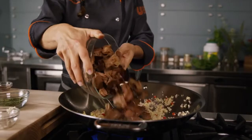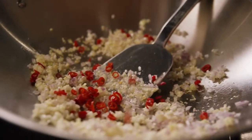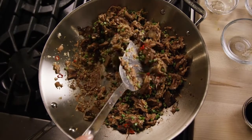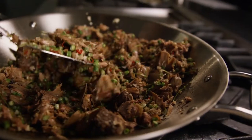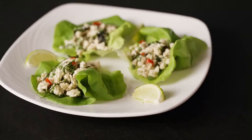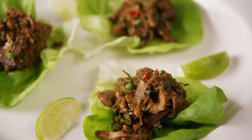A great vegetarian variation on this recipe is using jackfruit instead of the chicken. You might need to add more aromatics just to give the jackfruit more flavor, and it's very important to sear the jackfruit well in the wok or the pan to develop the flavor. In the vegetarian version with the jackfruit, we're using nor liquid concentrated vegetable base. Here is the chicken larb in lettuce cups, and here is the vegetarian version made with jackfruit.